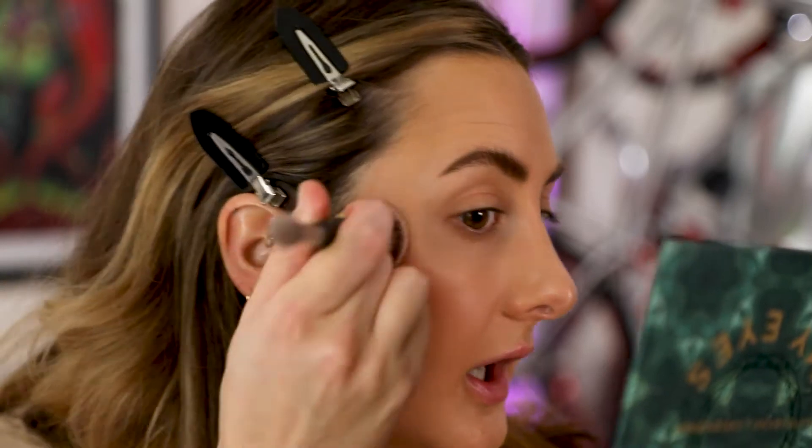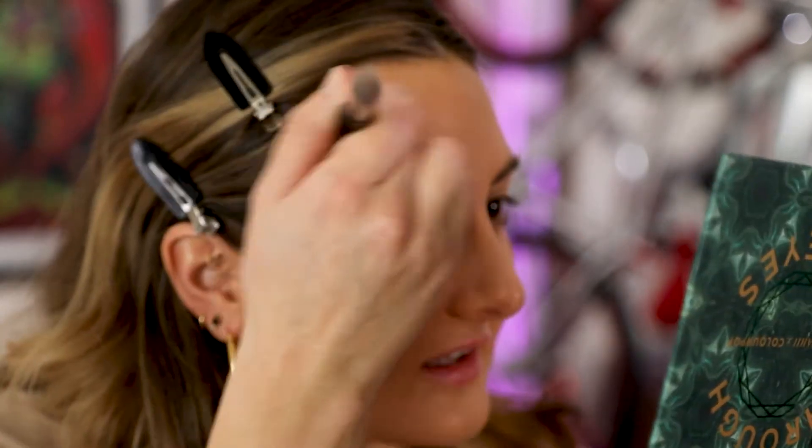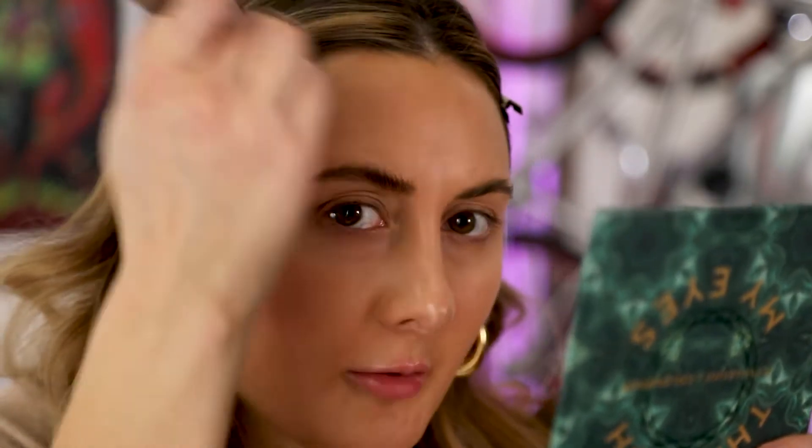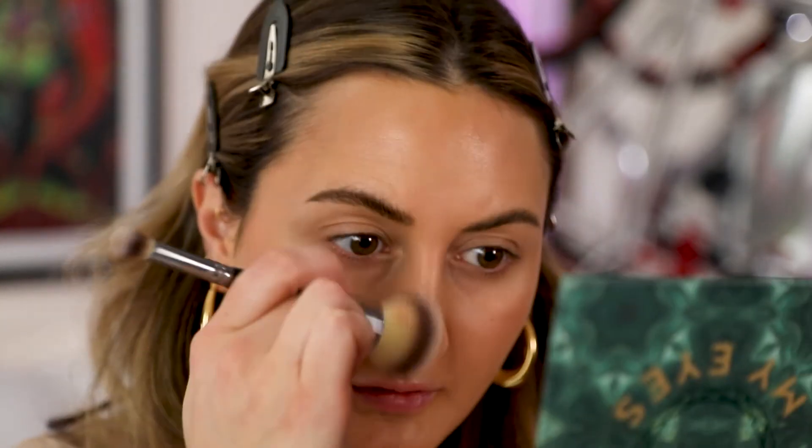I'm gonna take this a lot higher than I normally would just so it really lifts my whole cheek up. It's pretty much on top of my cheekbone instead of below it, but I think it's gonna give me the result I want. I'm not bringing it too far down either — I'm kind of staying just back here towards the hairline, and up into my hairline on my forehead. Same on the other side, and then a little on the sides of my nose and chin. We are going to come back to the face after the eyes and finish off with blush and highlighter, because I want to see where the eyes land first. It's normally what I do, but more so today because it's really going to be colorful.